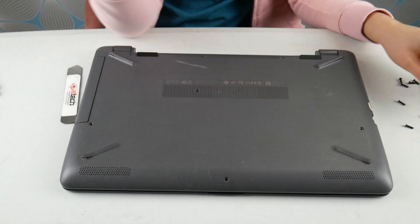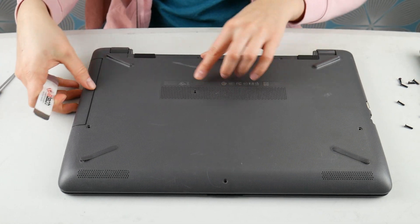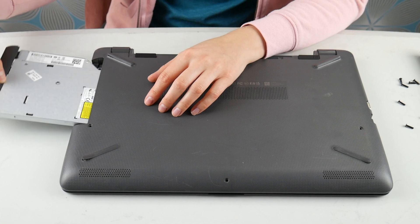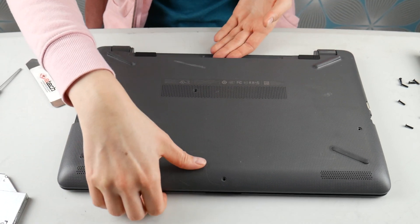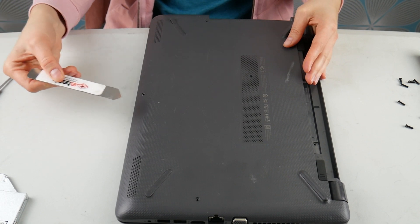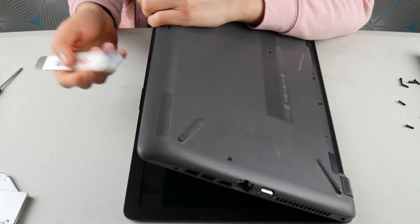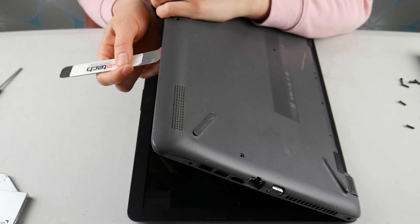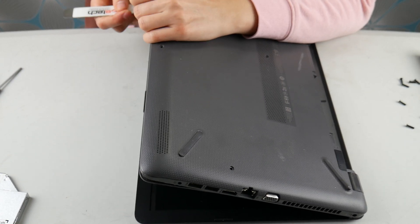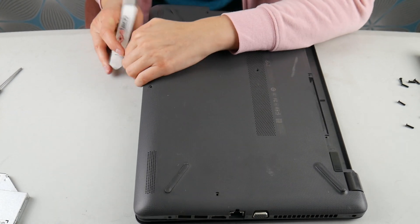So as you can see, I have most of the screws off. I'm going to remove my DVD drive. And if you have a battery inside your laptop as opposed to the outside, make sure to unplug it once you get inside. When you're doing any sort of work inside a laptop, you don't want power.